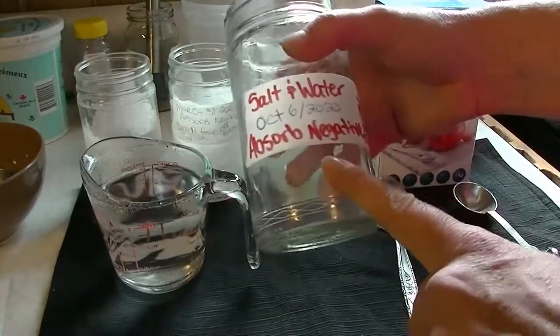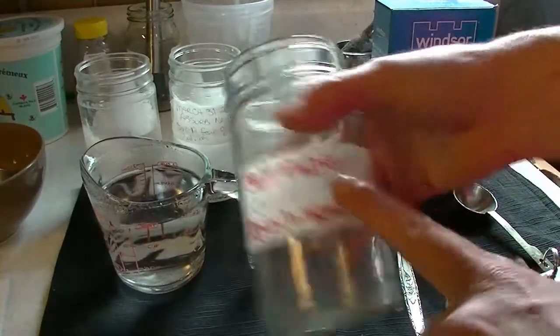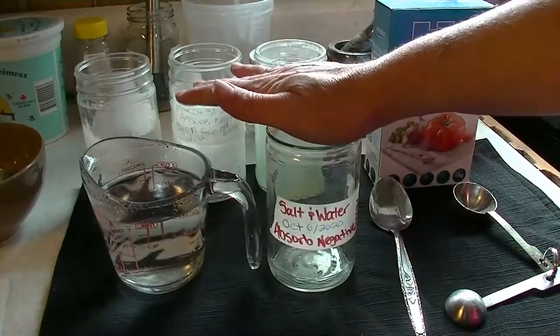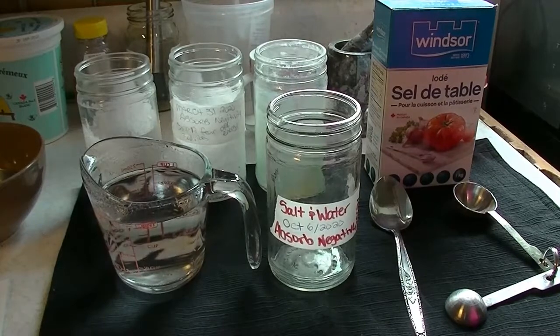So put a label on your jar. This one says 'salt and water absorb negative energy.' I have the date on here: October 6th, 2020. Now once I'm done this, I will show you what I have lined up behind here, and I will show you my spell in progress, one that's done, and what to do with the jar when it's done.